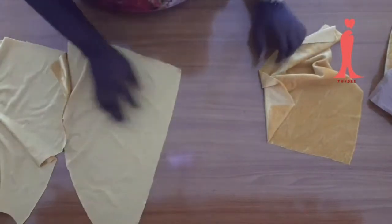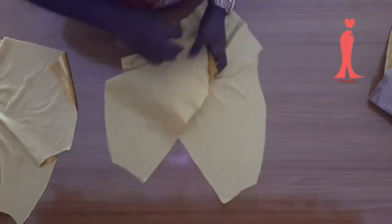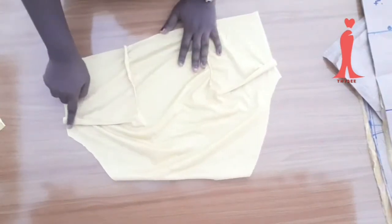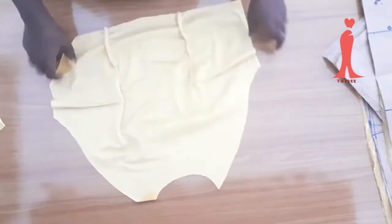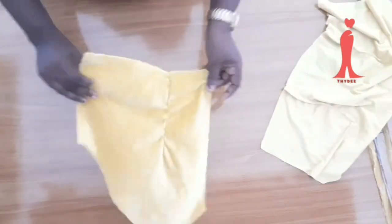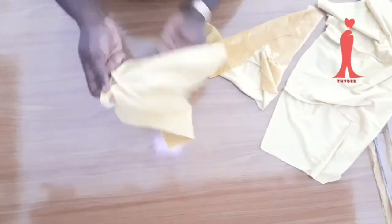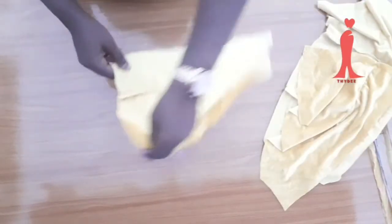After you are done cutting your pattern pieces, please ensure the very first thing you do is sew in all your darts. My darts have been sewn — this is the wrong side and you can see the bust dart and waist dart. I also have the same on the back piece, with the darts sewn on the wrong side.